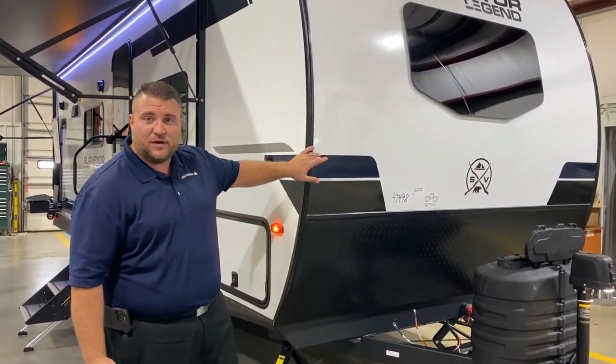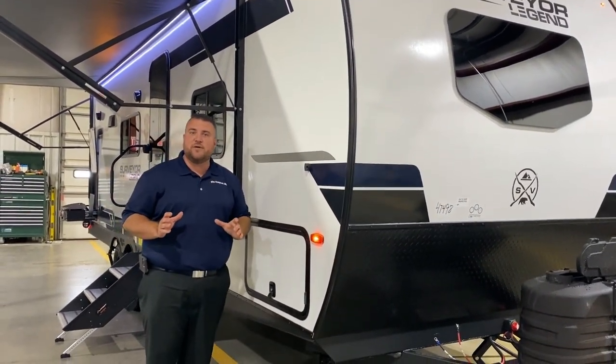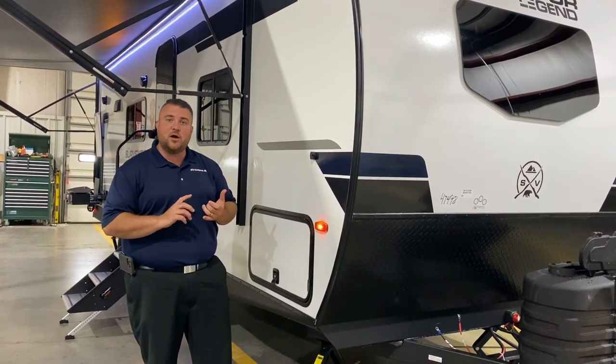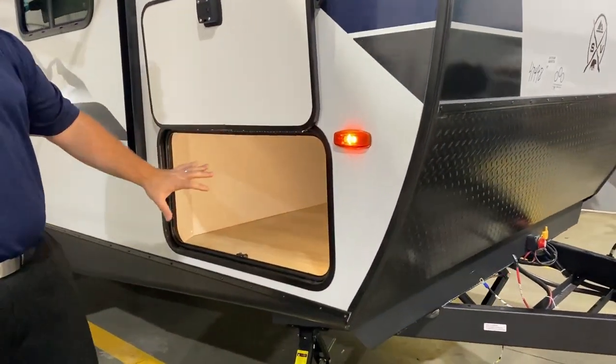We have your curved radius front end with the built-in windshield. A couple of unique features of a Surveyor: it's an all-aluminum frame including the rafters and the floor, and it is a laminated sidewall and laminated floor as well. We have aluminum construction around all openings.